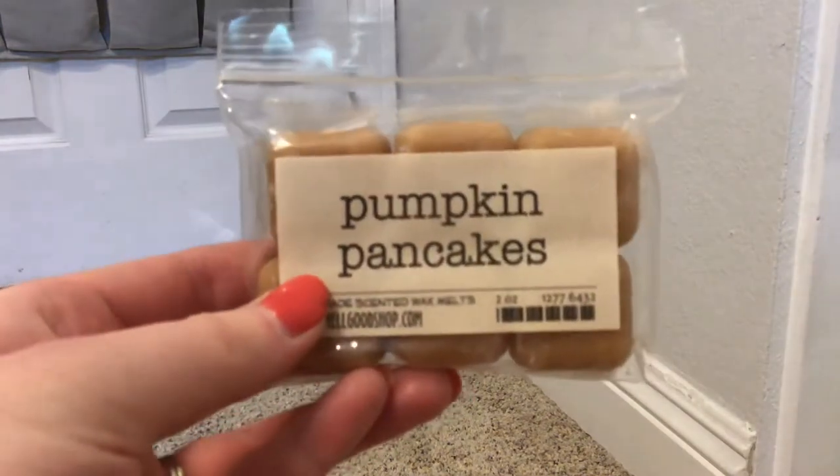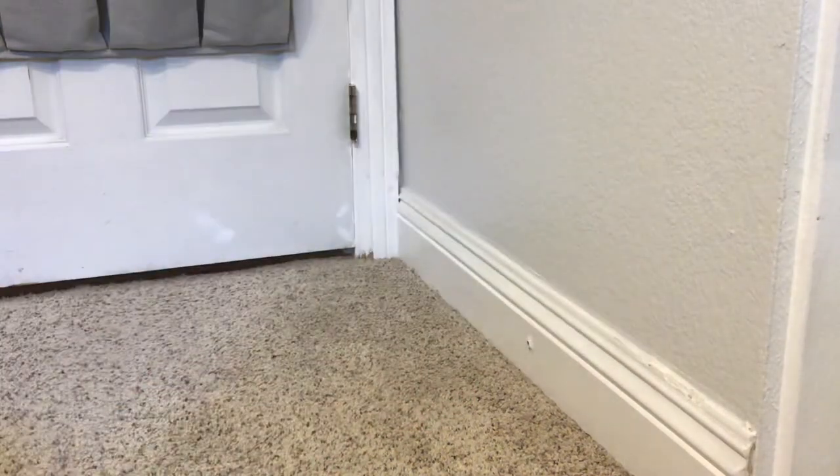Next we have from That Smell Good Shop: Coffee Brûlée, which is fresh coffee and creme brûlée. I don't love caramel in wax, so we'll see how that one does. And then from That Smell Good Shop, I also have Pumpkin Pancakes - yeah, that one's good. I like that a lot.